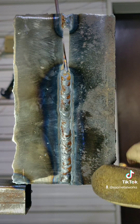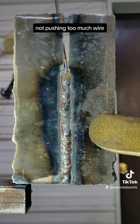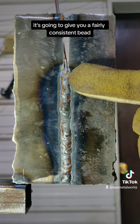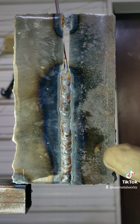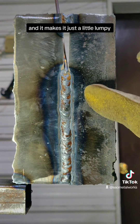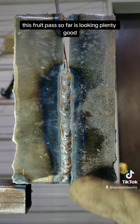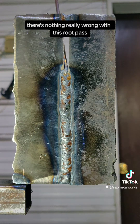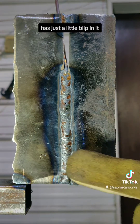And if you keep it consistent — not pushing too much wire, not taking too big of steps and getting too far ahead of this thing — it's going to give you a fairly consistent bead. You can see there's a couple of spots where I've added a little bit of extra and it makes it just a little lumpy. But all in all, this root pass so far is looking plenty good. There's nothing really wrong with this root pass except for that one tie-in has just a little blip in it.